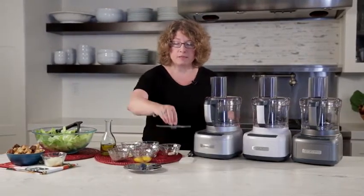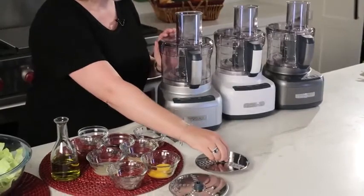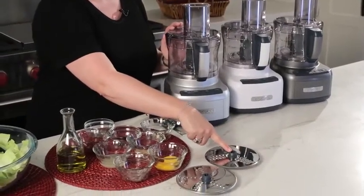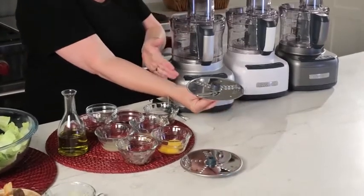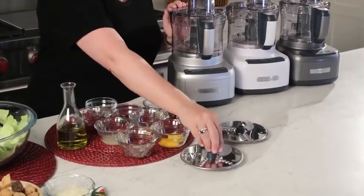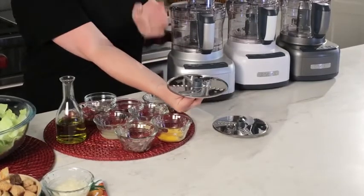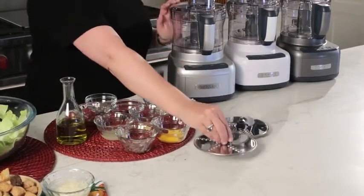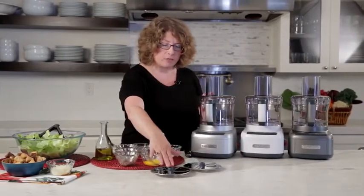It comes with these two discs which are completely reversible. Though they look the same, this one happens to be for medium slicing and when you turn it over, the other side is for shredding. The same goes for this one — this side is fine slicing and the other side is shredding. So though they look exactly the same, they have a lot of versatility.